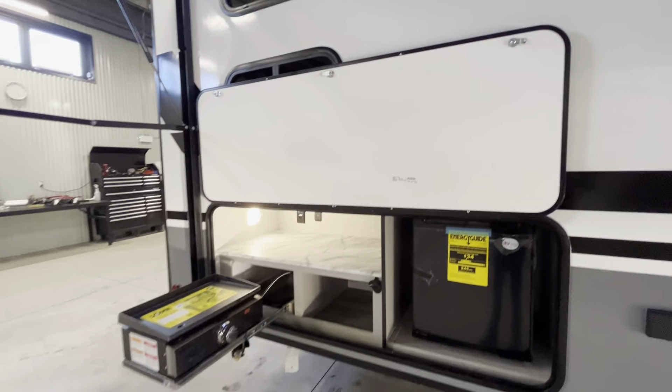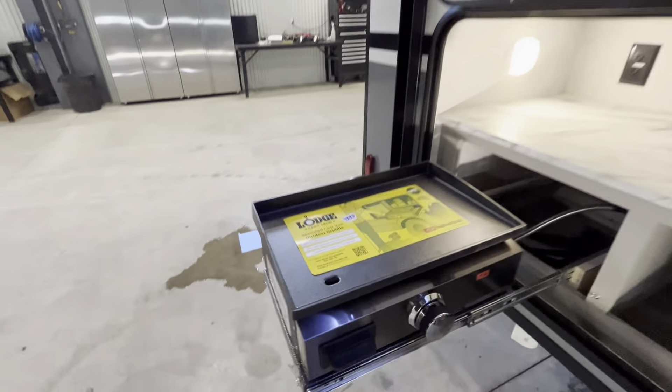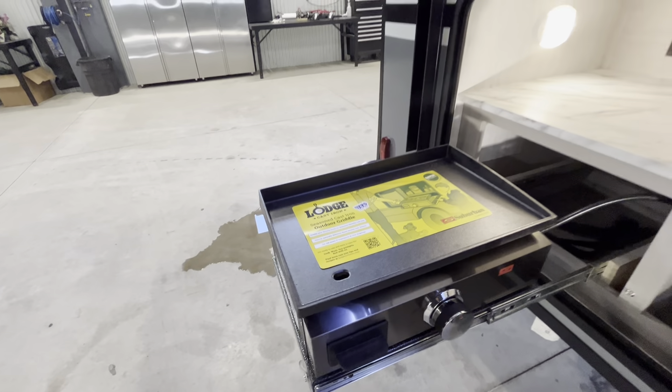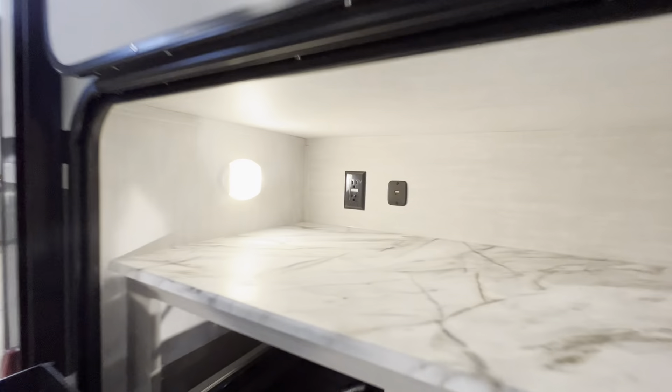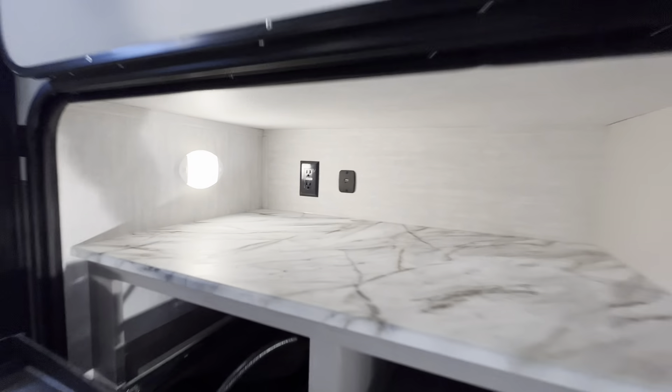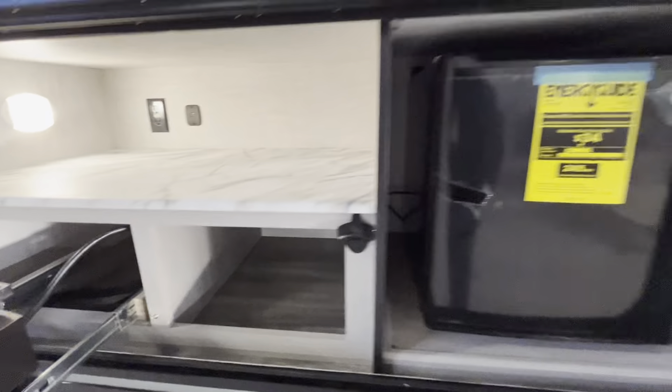One of the best parts of this trailer is the outdoor kitchen. This trailer comes with the Suburban Lodge cast iron griddle — great for bacon, eggs, pancakes, you name it. Some charging up top with some awesome counter space. Storage below. Bottle opener and exterior fridge. Exterior outlet beside that.